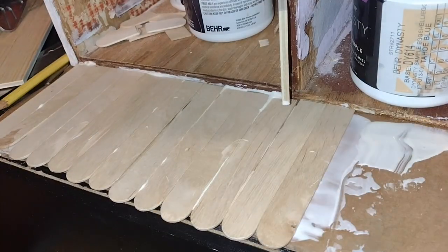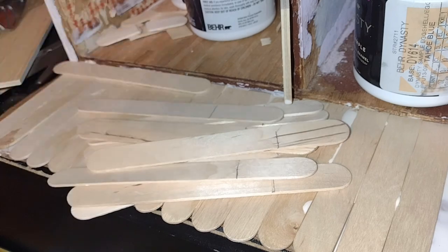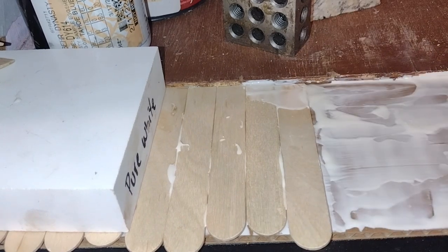We'll be adding two more layers of flooring to make everything level with the original floor, but this is what I did to create the base of the extension. I am using my granite samples to weight down my craft sticks as I go along so that they won't curl while they're drying.